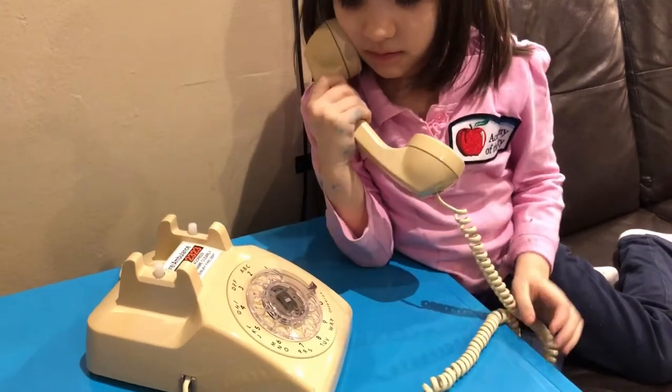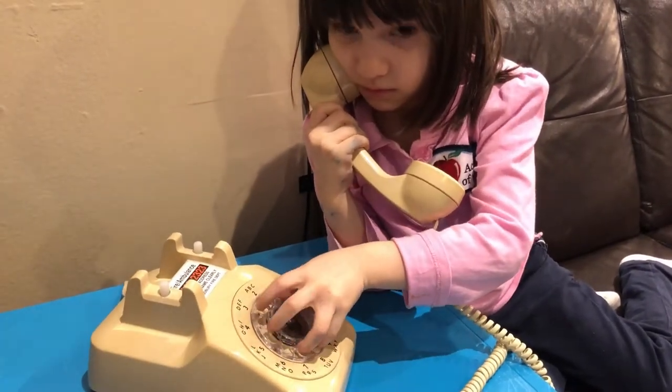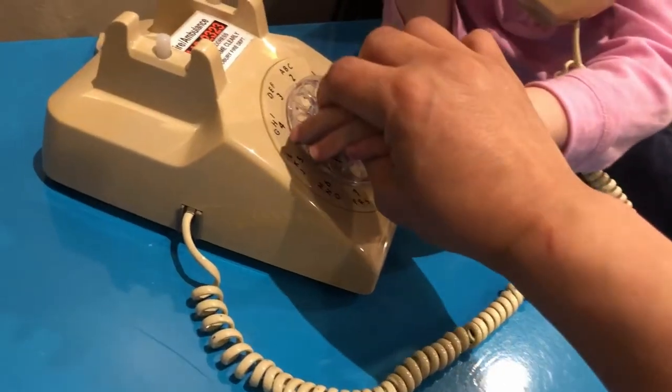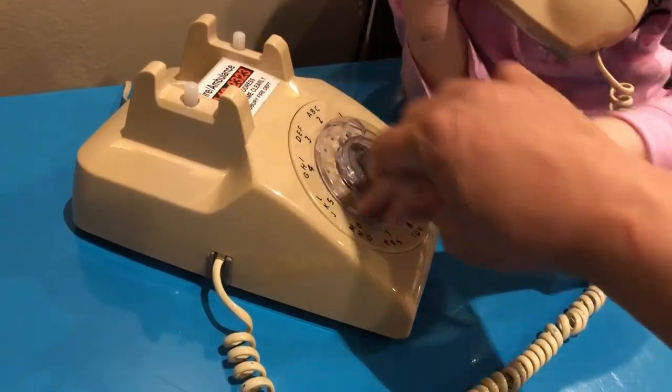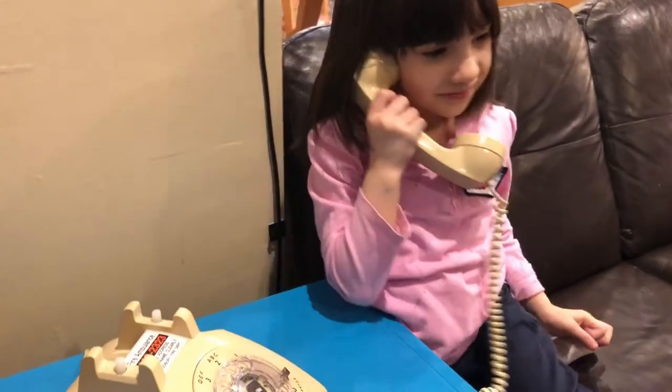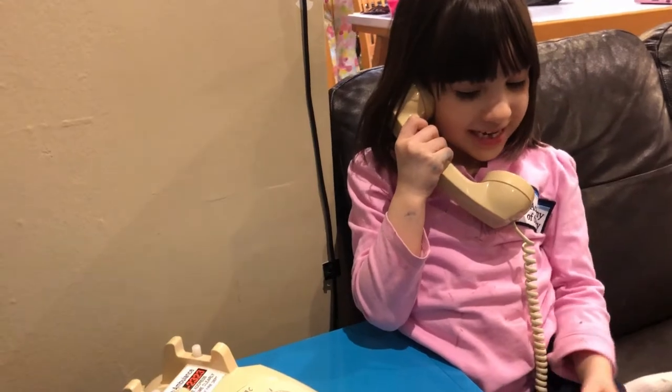Now you put your finger in — she doesn't even know how to use the phone, it's one finger at a time, like that. Who you calling?